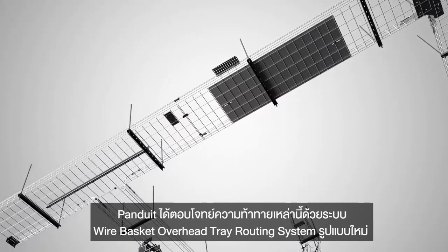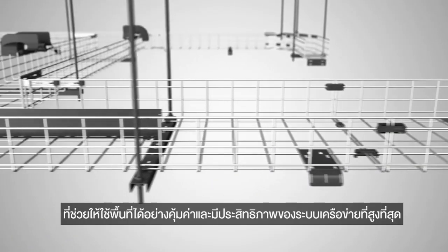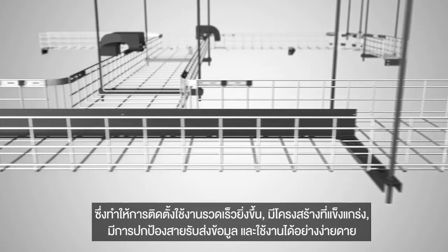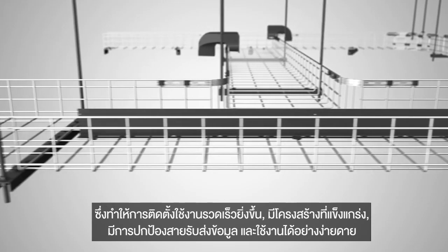Panduit has addressed these challenges with its new Wirebasket Overhead Cable Tray Routing System, which maximizes space utilization and network performance. It provides superior speed of deployment, structural integrity, cable protection, and ease of use.